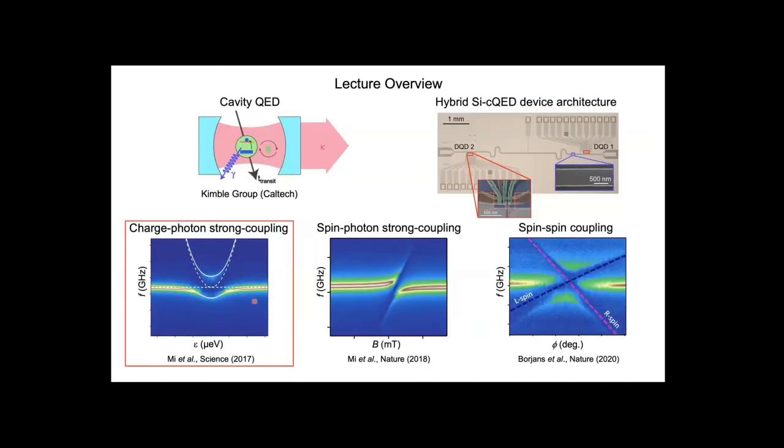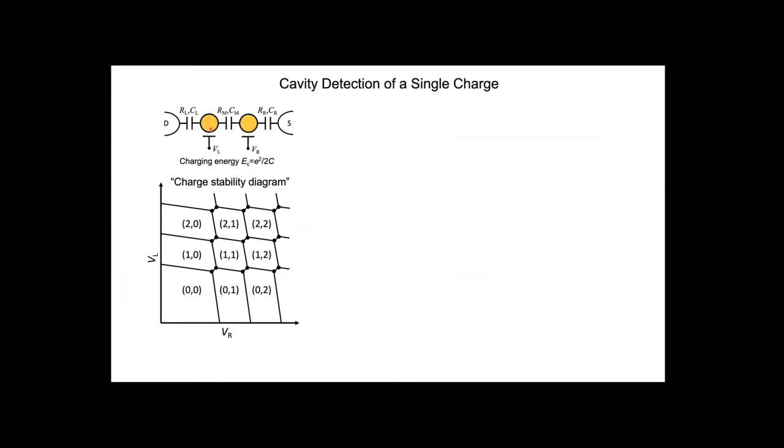Let me first discuss the charge physics results. The semiconductor double quantum dot has two quantum dots in series coupled by a tunnel barrier with some resistance and capacitance. We can probe transport by measuring conductance or current. Due to the small scale of the quantum dots, there's a large electrostatic charging energy, meaning we need to change gate voltages by typically 10 to 40 millivolts to change the electron number on one of these quantum dots. Measuring the number of electrons in the left and right quantum dot as a function of gate voltages gives what's called a charge stability diagram. The pairs of numbers denote the charge occupancy of the left and right dots—zero-zero means no electron on either side, and we can load one electron on the right quantum dot by moving to the appropriate region of charge stability space.